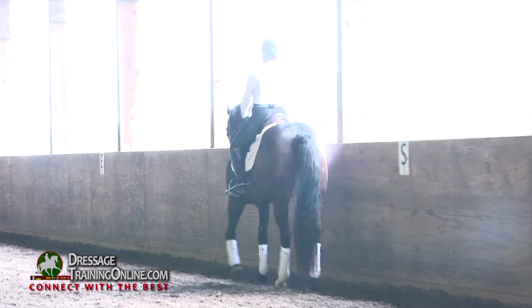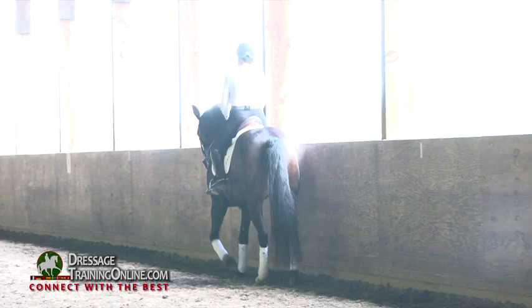And canter right lead again. Keep your left rein. No right flexion — right bend. Good girl.